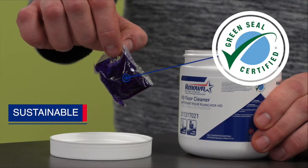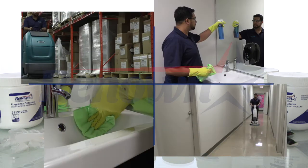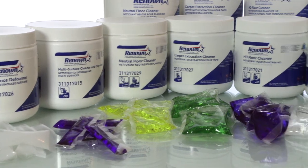All tubs and corrugates are completely recyclable, and a more compact product means reduced packaging and freight emissions. We offer a full line of Monopods for all your commercial, industrial, and institutional cleaning needs.